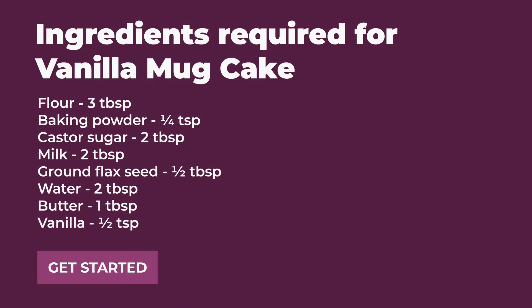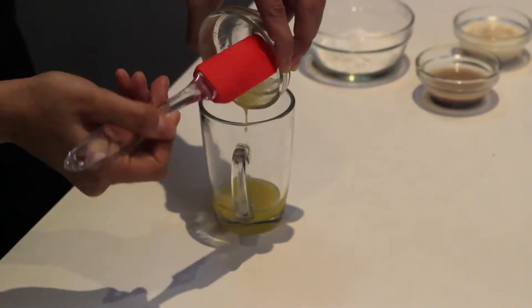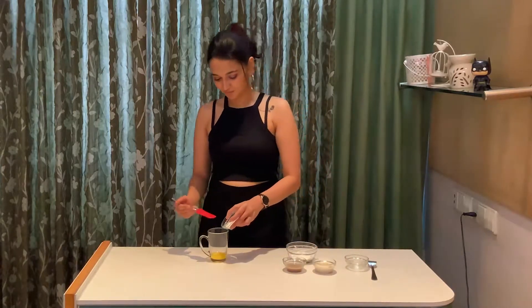Hi guys, this is Dr. Baker and today on Mug Madness we're gonna learn how to make a vanilla mug cake. So let's start with some melted butter in a microwave safe mug, to which I'm gonna add in some white sugar.